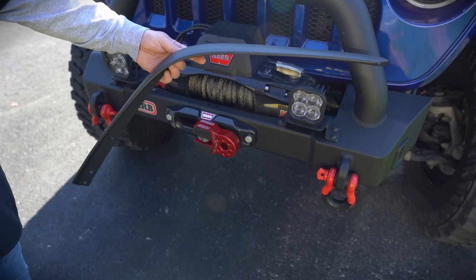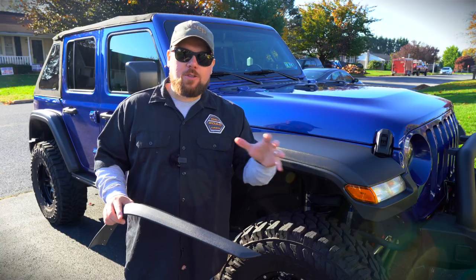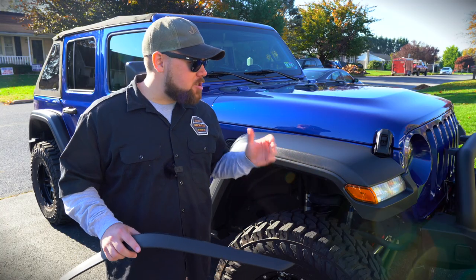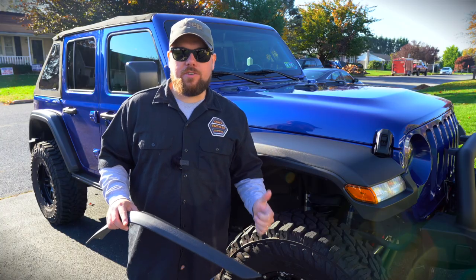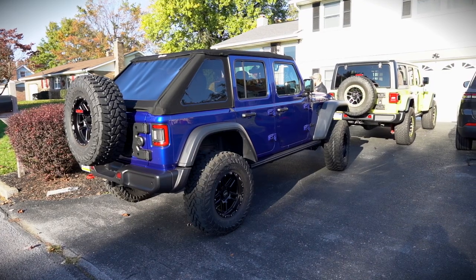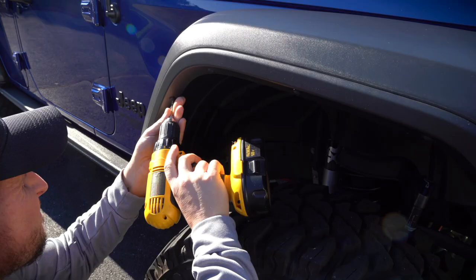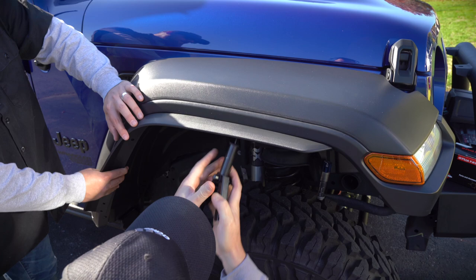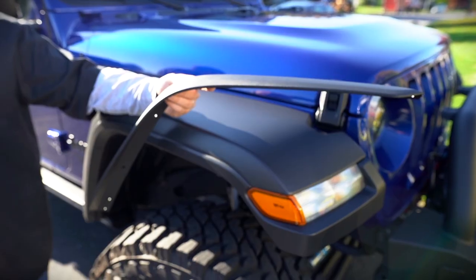We are going to be installing the Extreme Recon fender extensions onto this 2018 Jeep Wrangler JL. Dave, a local fan, came down today and let us check out his absolutely gorgeous 2018 in Ocean Blue — a color that's just beautiful in the sun. He details it as well, so this thing is super clean. In today's video we wanted to show you how to get these installed, because a lot of you live in states where you need perfect tire coverage, or you just don't want road debris flying up on the Jeep.